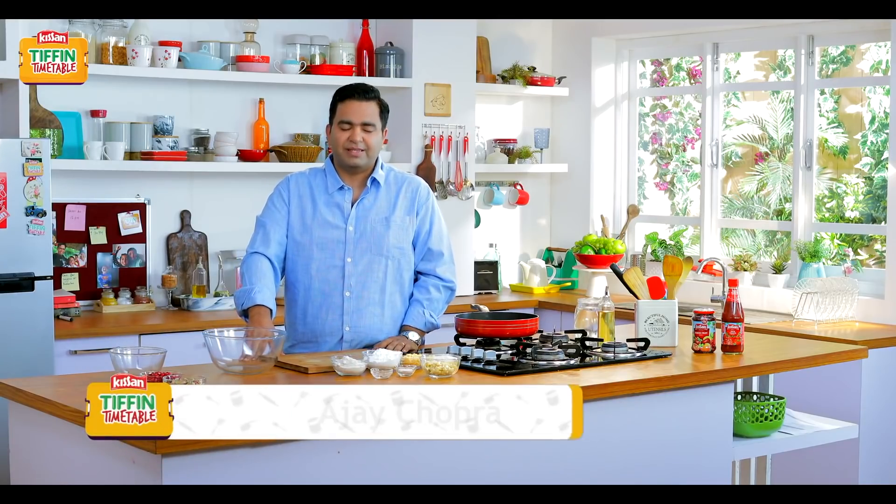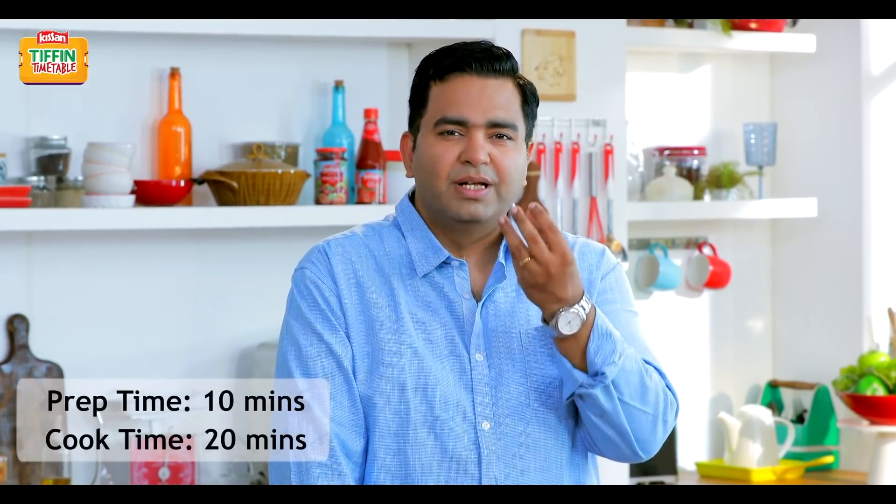Hello and welcome to Kisan Tiffin Timetable. This is Chef Ajay Chopra. Today I'm going to make a dish which is a very favorite dish from South India. It's called Unni Appam or Unni Panyaram. This is a very beautiful, nice round balls of sweet goodness.